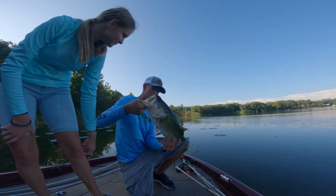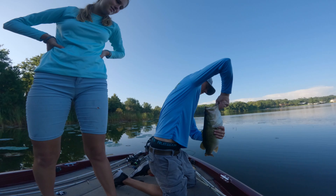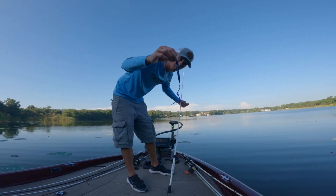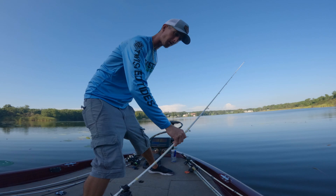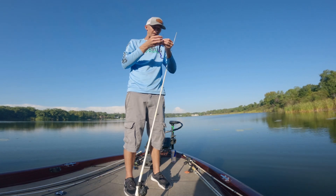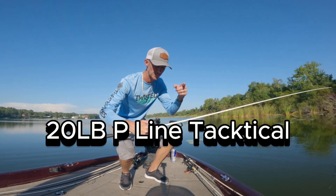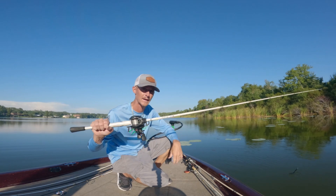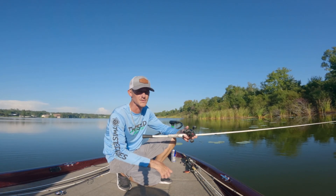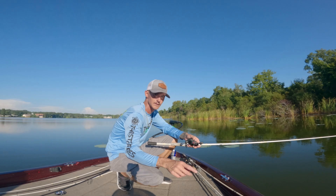20-pound P-Line Tactical Fluorocarbon, 7.5 heavy rod — very important to keeping that fish pinned. If I'd have had a medium action rod or smaller line, there's no way I would have got that fish in. You guys stay tuned, I think it's about to get real exciting around here.